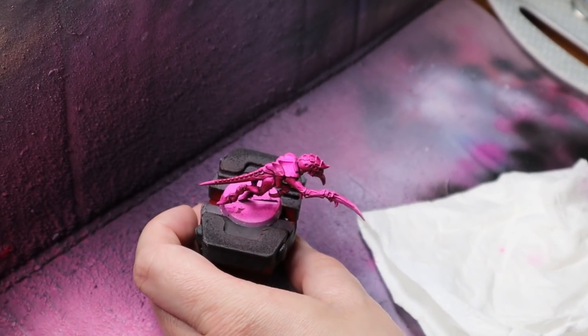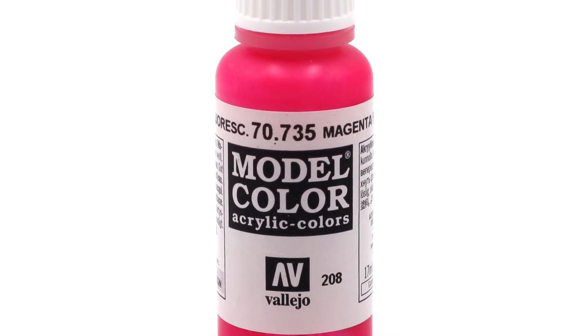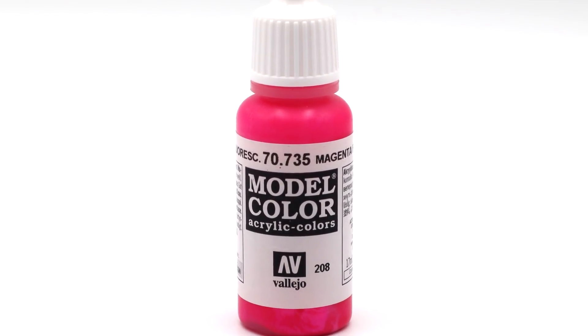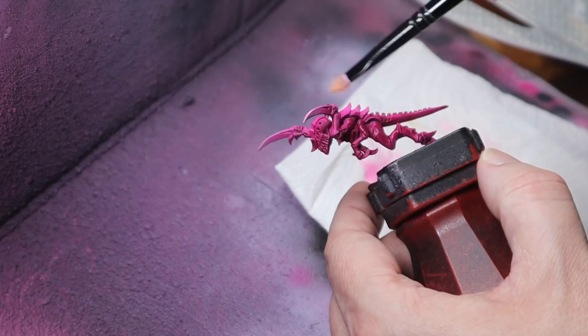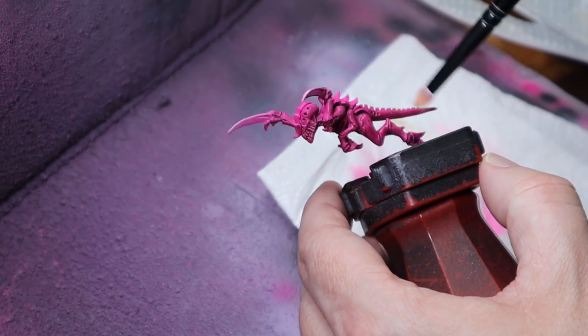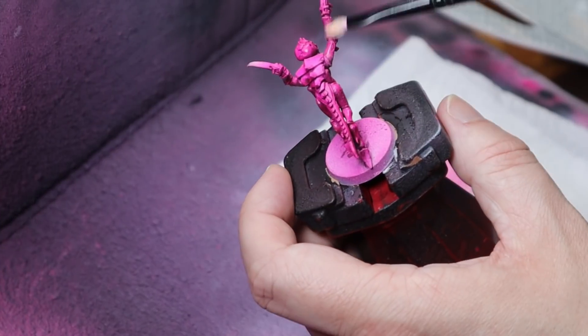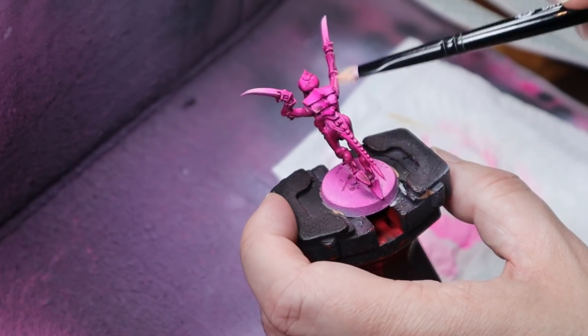Once dry, we'll dry brush it back up to a little bit of vibrancy that it may have lost due to the matte finish of the wash. I'm using the bottled non-mixed paint here as it's a little bit thicker and easier to apply with a dry brush. Next, we'll mix a little bit of white into the paint to give us a lighter shade of pink so we can dry brush some of the highlights onto the model.